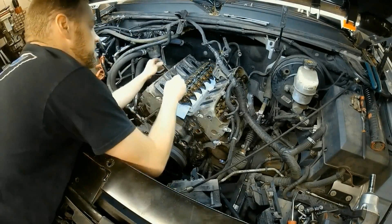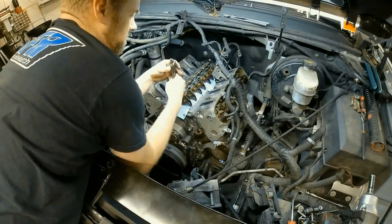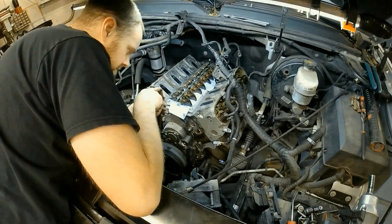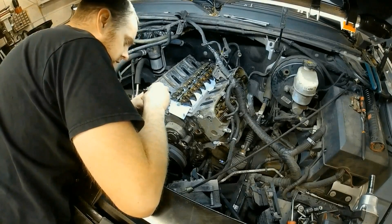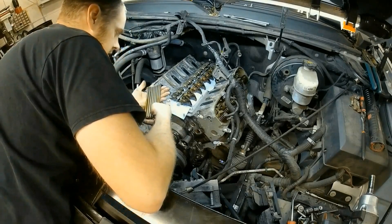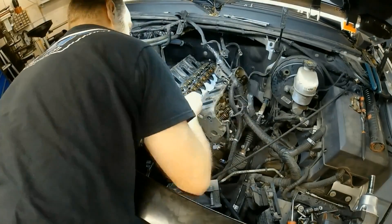These push rods — keep them in order at first. I'm going to inspect each one of these ball ends for unusual wear. I see a couple are just barely duller than the others, but they're all usable yet. So I'm going to go ahead and look at the other ones as well — nothing alarming on that side.